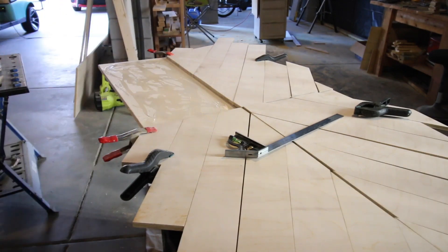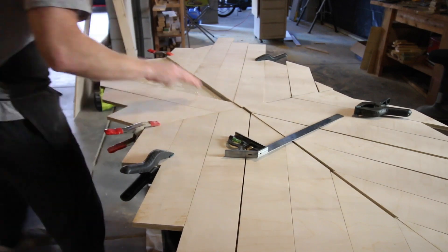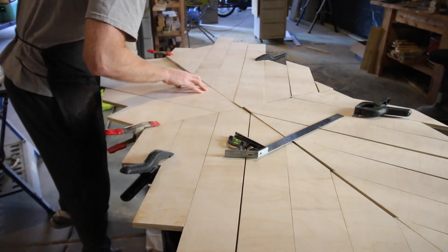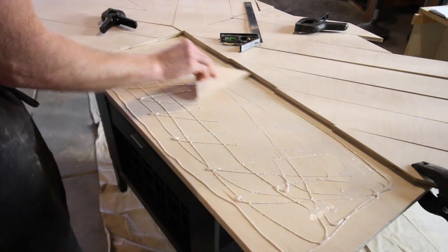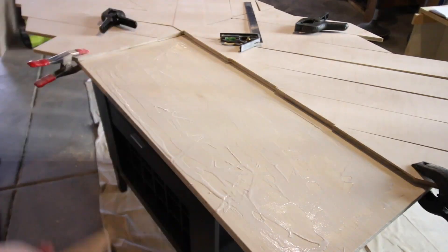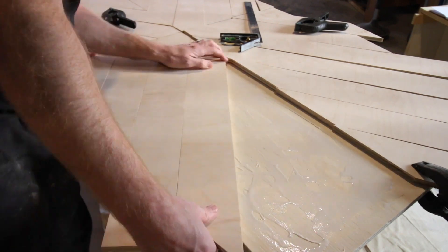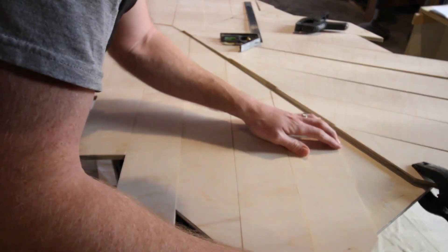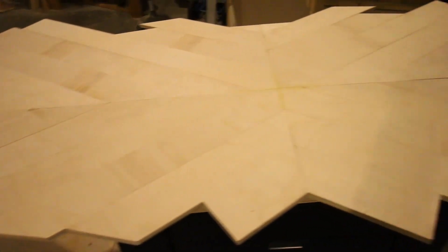Once we had all the strips cut, we cut the angles on the miter saw and then started applying them to the backer of a three-quarter inch board we had cut before. We drew out quadrants and put the angled pieces on top. Each quadrant is a mirror of the one next to it, so we were able to make simple repetitive cuts — four of each size board — and slide them right on. We clamped everything down, and once it was done, it looked a lot like this.